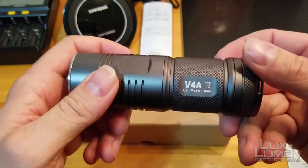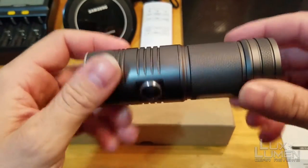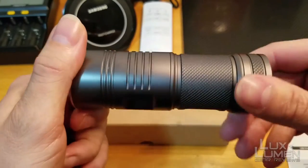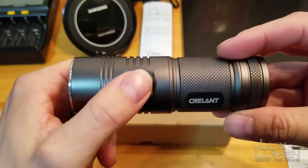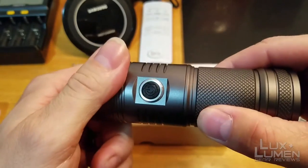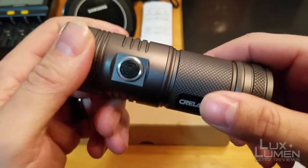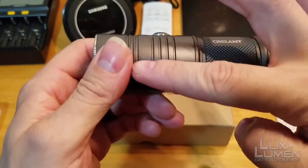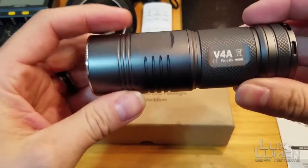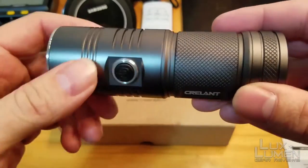This is the light itself. There are two things I'm going to point out that I do not like about this light before I go into the review, which is obviously the cosmetics. Nothing's lined up — the button is here, but the hand groove is over here. It should be turned and facing the light, not facing the button. Everything should be uniform in a straight line.